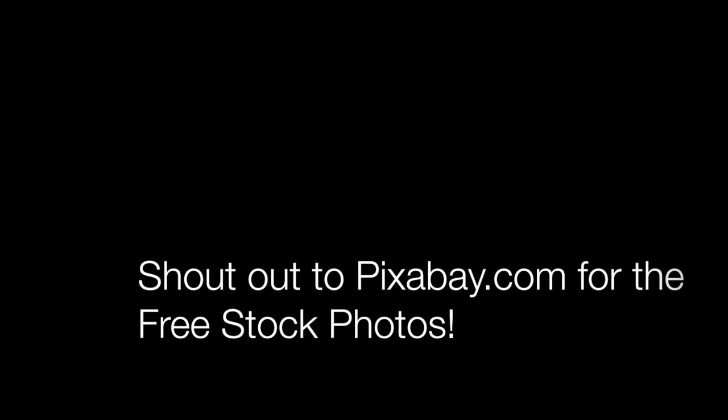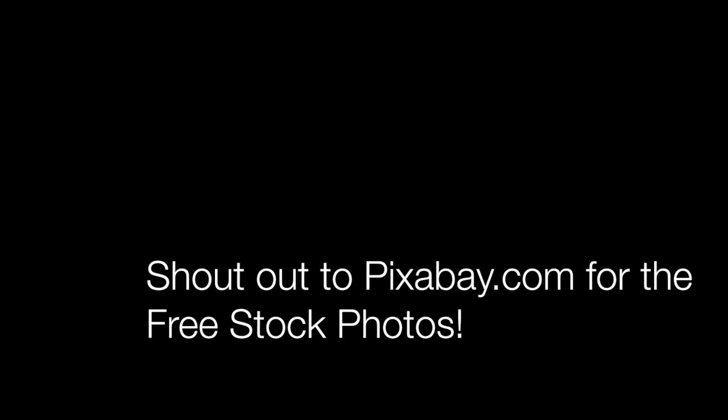I hope that you found that entertaining and informative. If you'd like to research these techniques for yourself, check out the video description — I have a few links there that you can look at for those and other techniques that you might be interested in. Thank you for watching. I hope you have a great day.